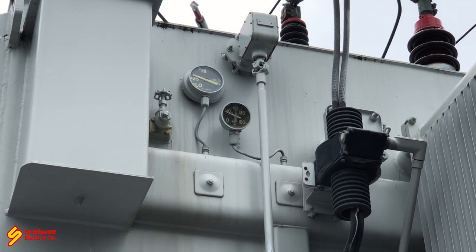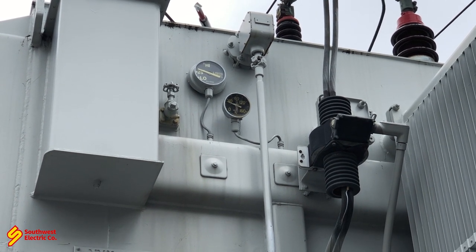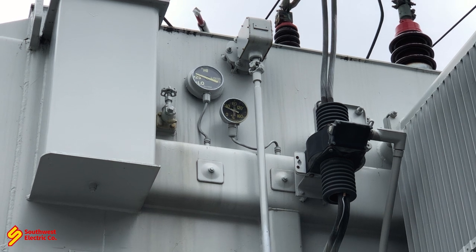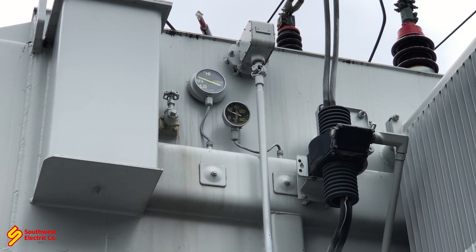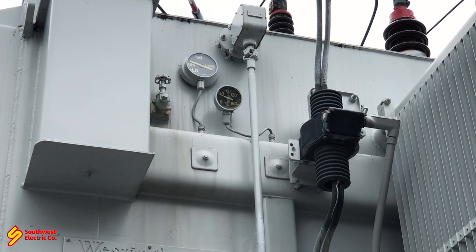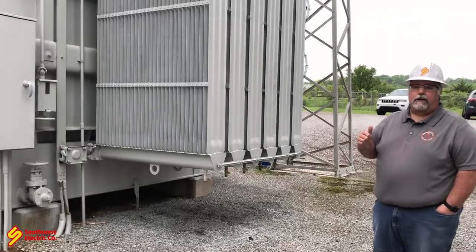At 30 degrees on the temperature gauge, notice how that arm is a little bit above the 25 degrees C mark — that's a normal level. We have to remember that oil heats up, it expands, cools down, and contracts. So if we had a 20 degrees C temperature, that arm on the oil level would be just a little below the 25 degrees C mark and it would still be normal. But if we had 20 degrees C and the arm stayed where it is now, you would consider that a high level on the transformer.